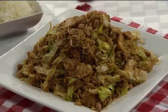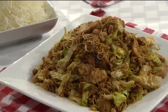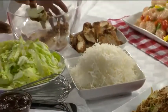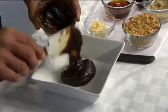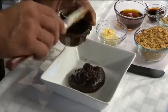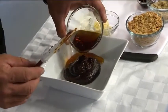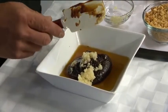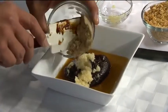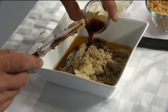Our other salad is a Chinese Chicken Salad. The first thing we do is make a marinade. We take some boneless, skinless chicken breast and put it in the marinade. For the marinade, we have hoisin sauce — it's a Chinese condiment, sort of like their version of ketchup. We put in about a half cup, then about a third of a cup of sesame oil, a big tablespoon of fresh garlic, about two tablespoons of brown sugar, and a little bit of soy sauce — maybe about a tablespoon or so.